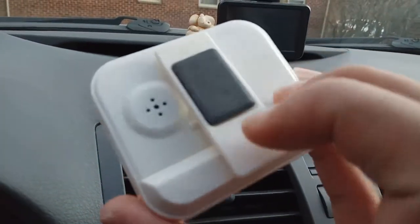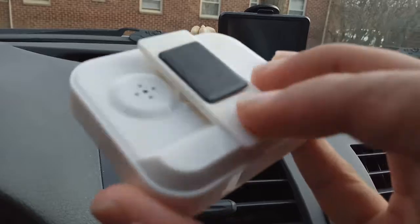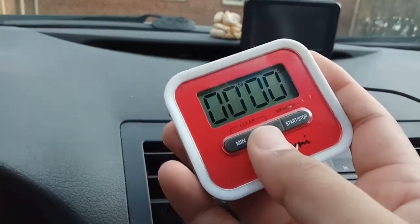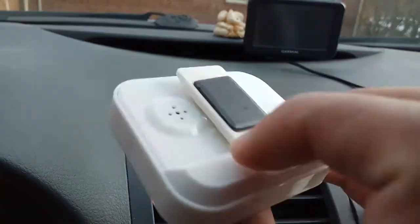Let's look at the backside — it also has a magnetic strip so you can attach it to the fridge, just like this. Now you can put it on the refrigerator, making it very easy to use in your kitchen.